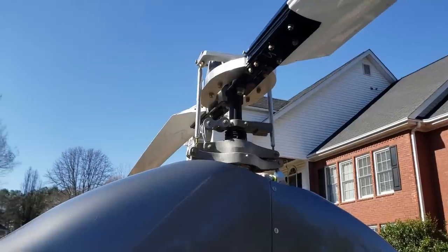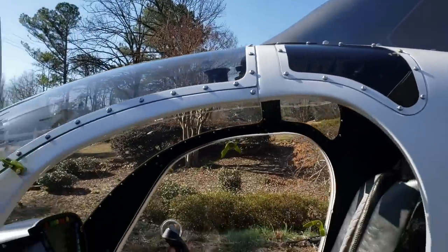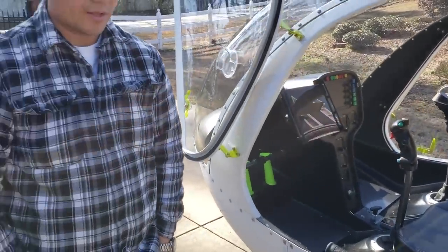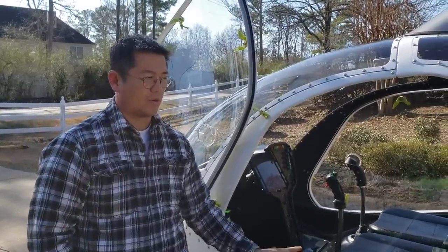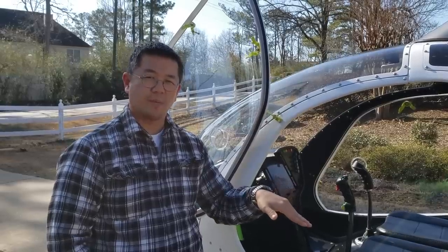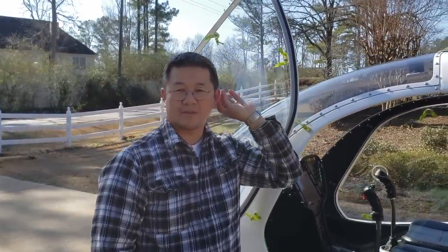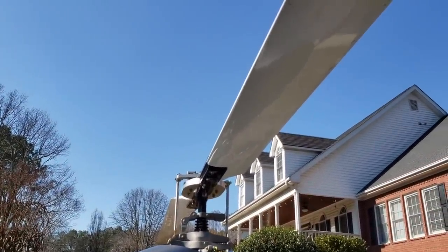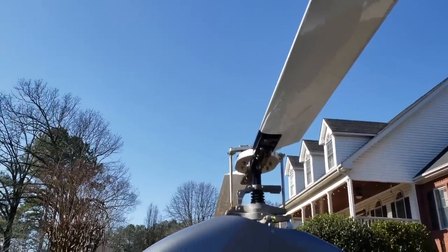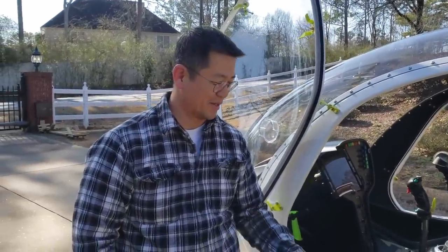You mentioned earlier autorotation — can you explain that? Sure. All helicopters have the capability of autorotating, which is the condition where you land the ship without any engine power, using the residual energy in the main rotor blades. In fact, you can't even get your license until you demonstrate that you can do one. I think the examiner sits with you.